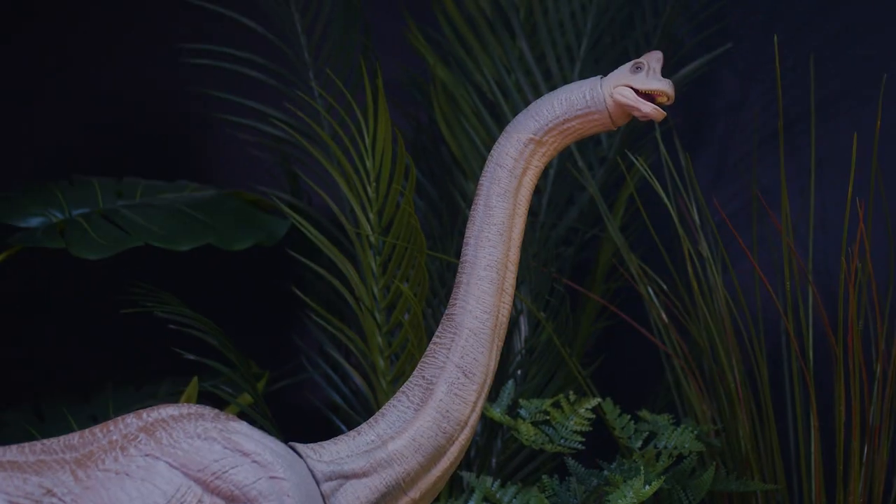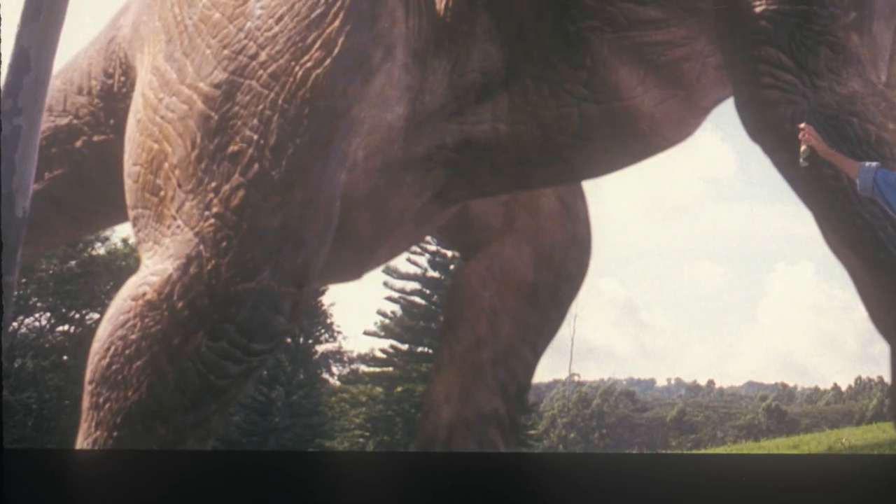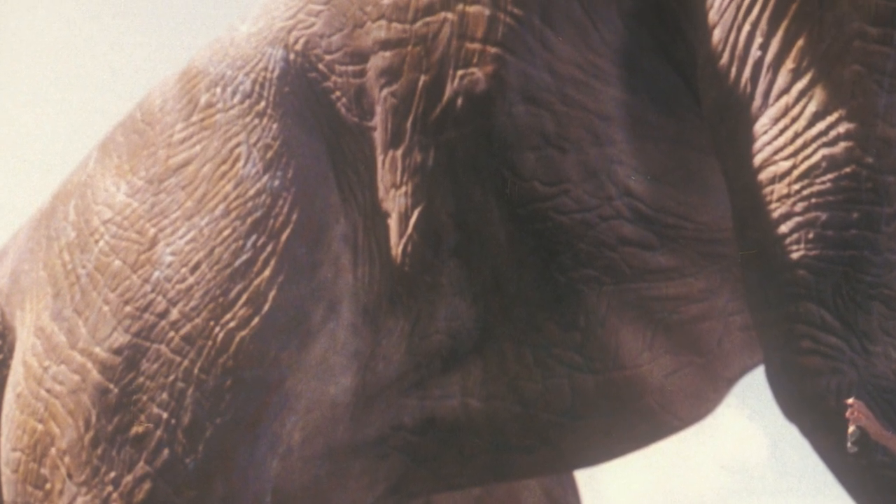We went to a local animal park and looked at the rhinos, the hippos, giraffes — there's a lot of giraffe in that. Anything you could think of to look and see how the light reflected off of it, what the texture was like, so that when you saw it in the film, you felt you could reach out and touch it. We really wanted to do A-level work that, hopefully, had not been done before and nobody had ever seen before.